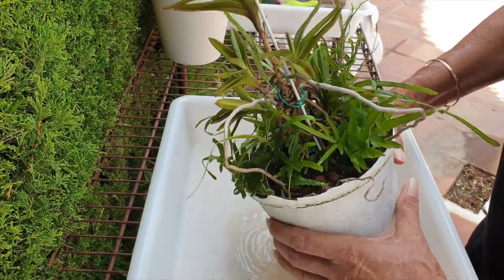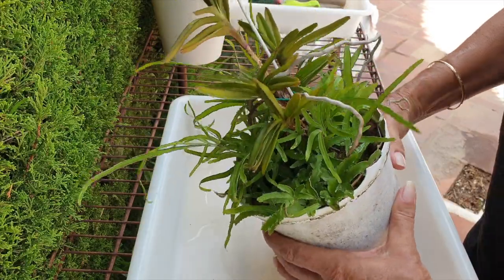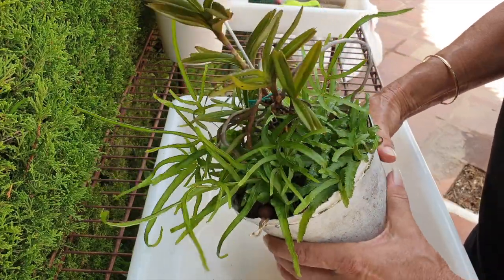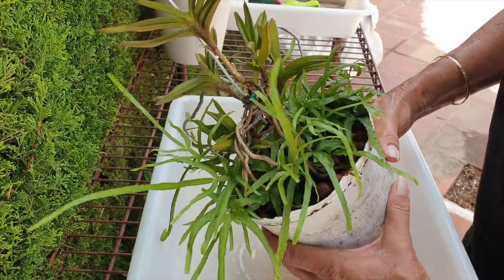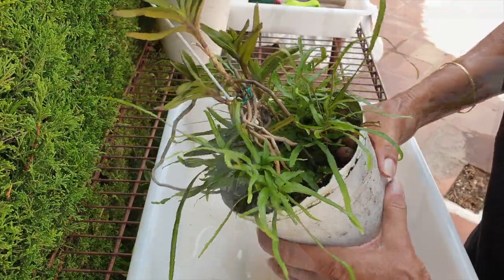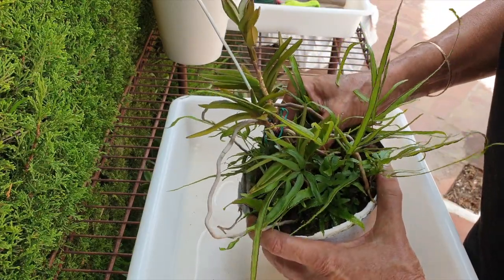I've been trying to guide roots into this pot as best as possible. The pot has some give, not much, but some. I'm going to love this once it's over. I love ferns, but not when they get out of hand.